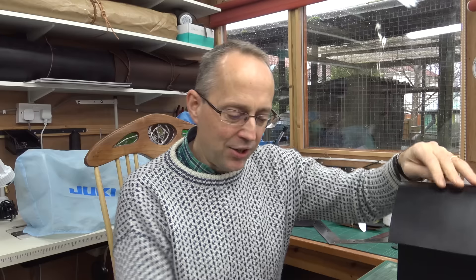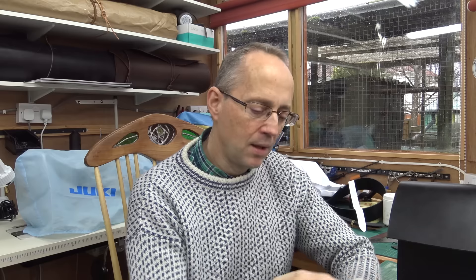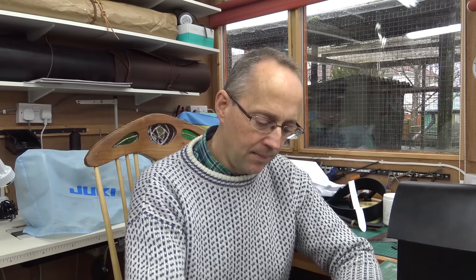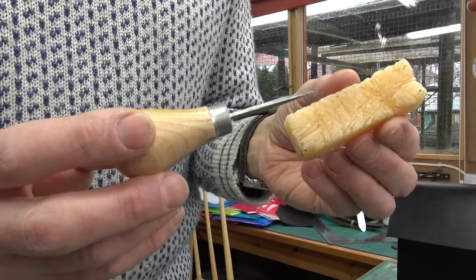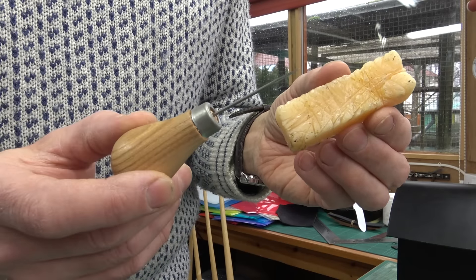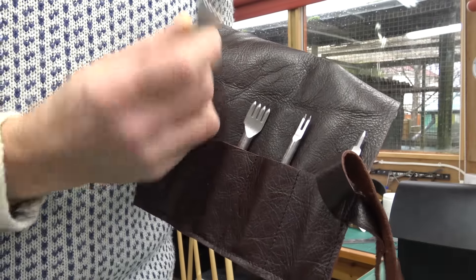You don't need many tools — basically some thread, needles, snips, and some wax for your thread. I'm going to be using number 18 black thread, three-cord Coats Barber, some beeswax, and saddlers needles — these are size 2/0 harness needles. You could use an awl; I personally like to use the stitching chisels.